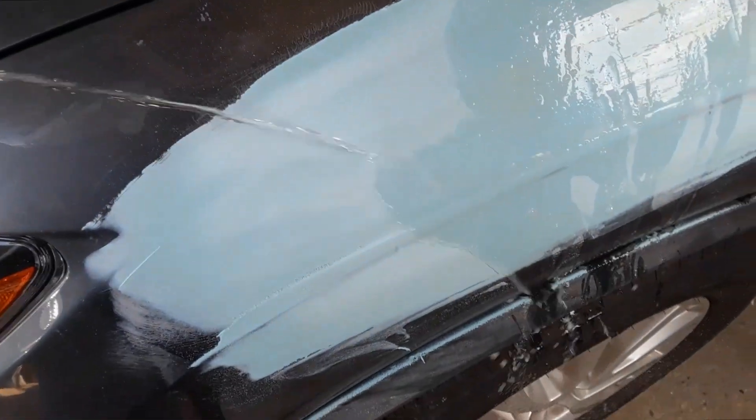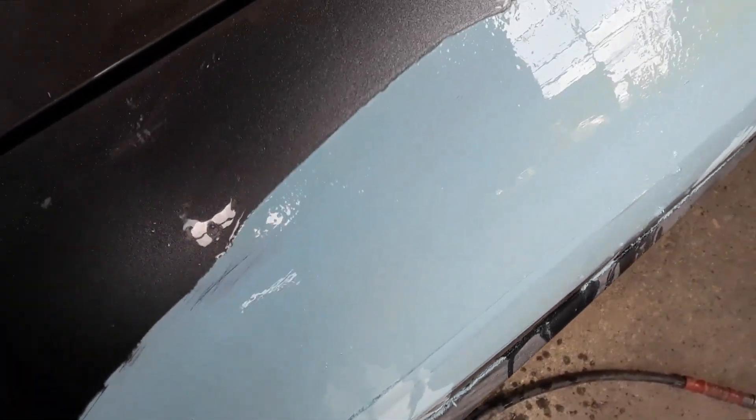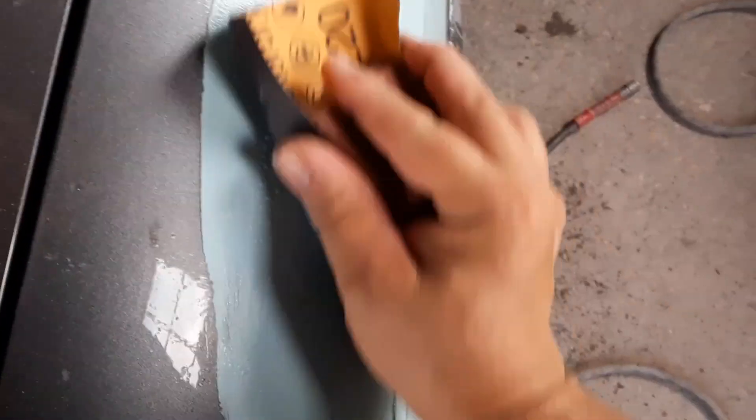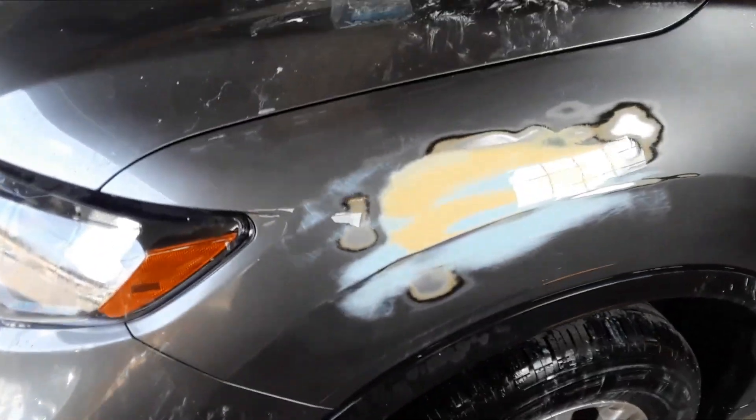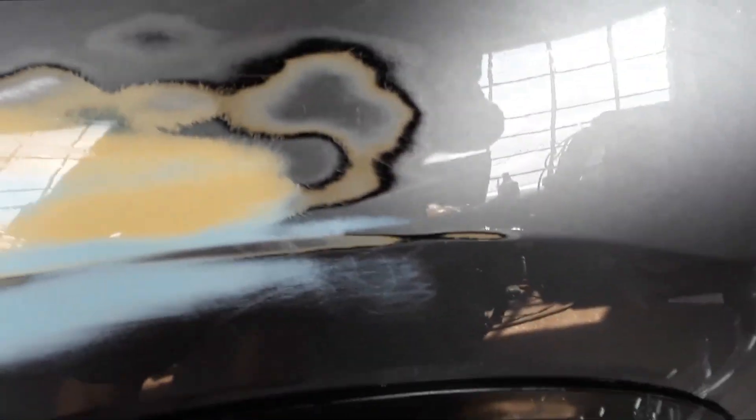Now we're going to sand that final coat. We're going to use a block with 320 wet paper and use water to make it nice and smooth. You want to keep water flowing as we sand it with the block, and keep in mind there's a contour on this — it's not a flat panel so we've got to work the shape. Keep squirting it with water to keep the sandpaper clear. Now that it's all wet sanded nice and smooth, it will be ready for primer.